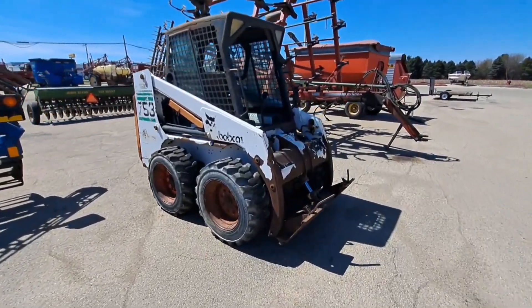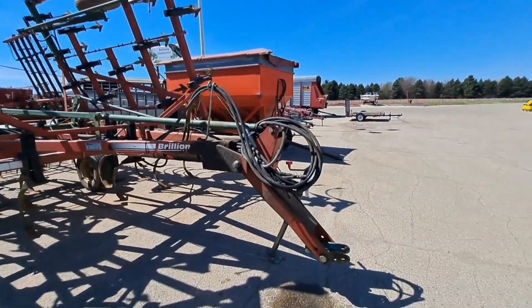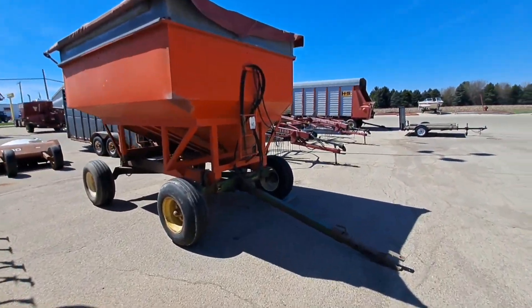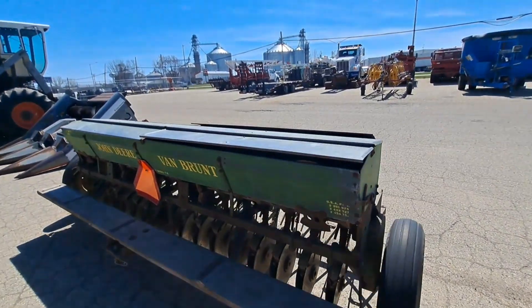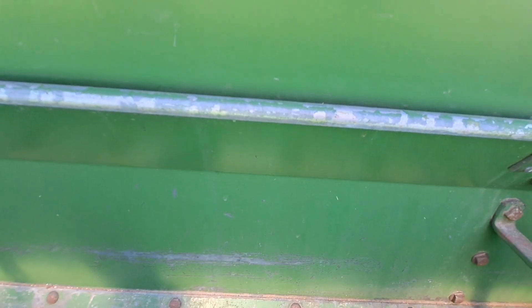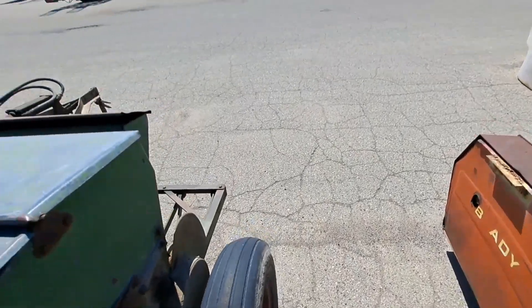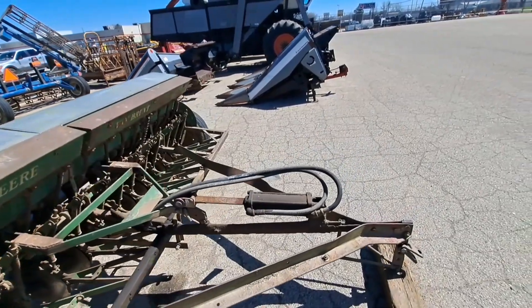Old Bobcat skid loader. John Deere grain drill — looks really clean inside. Got the grass seeder, hydraulic lift.